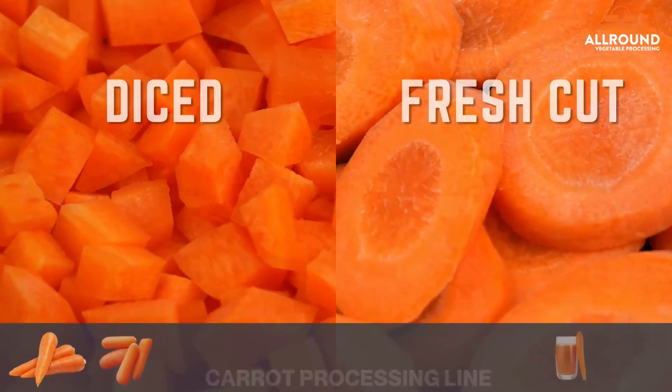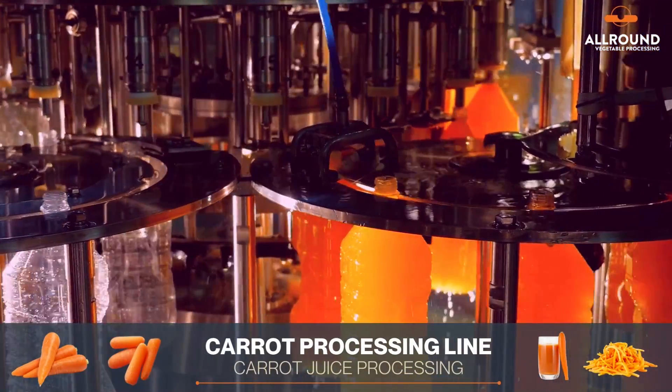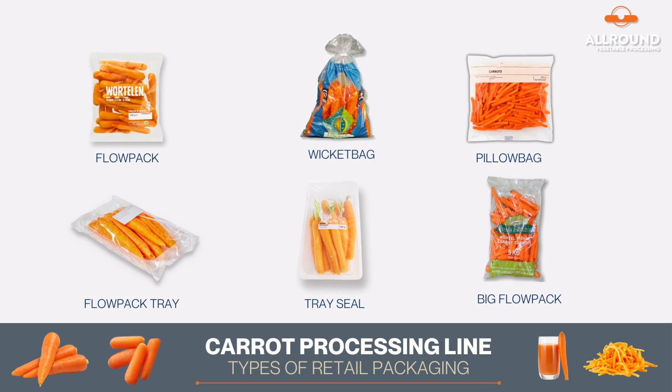Transform your business with our vegetable processing machines — convenient, efficient, and precise. Contact us now to learn more.